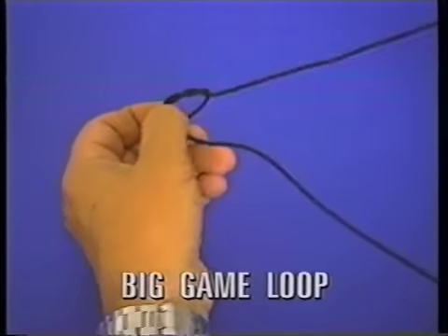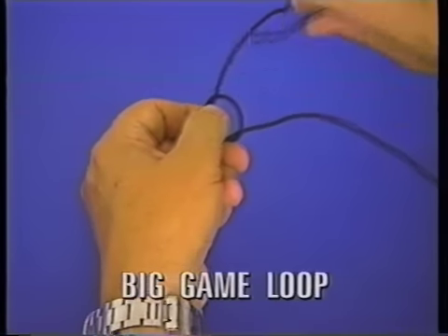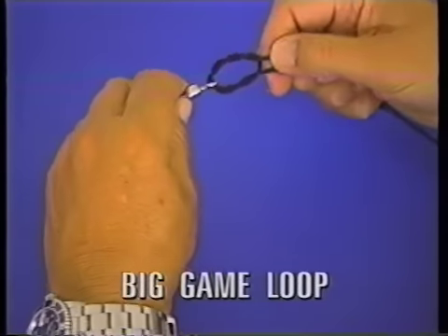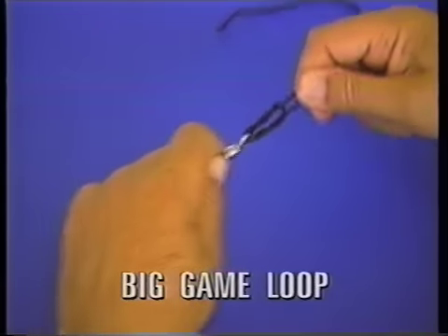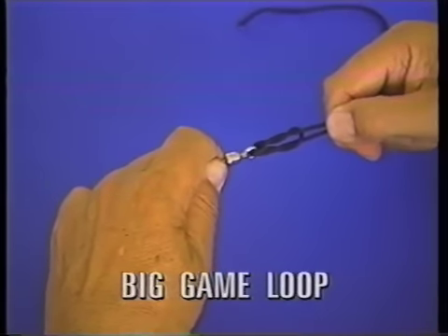Continue weaving — twice, three or four times total — until these two lay like that. You have that twisted double line in there that rides against there, and it doesn't twist. You can see that when I pull on this.